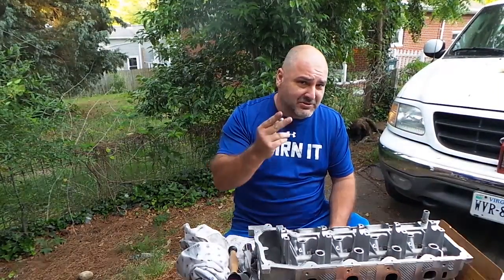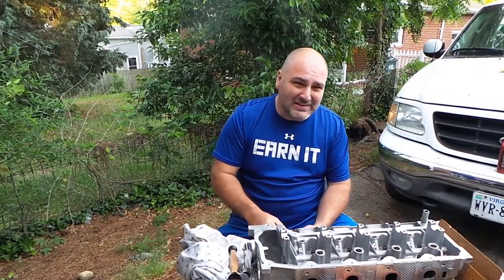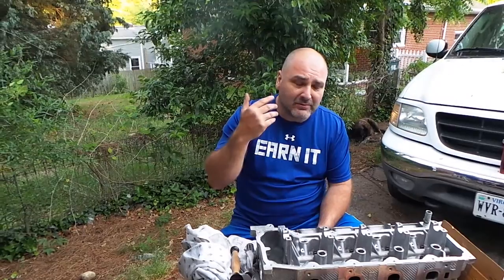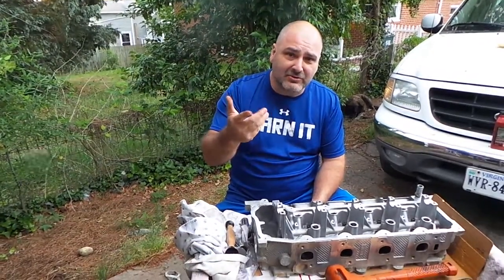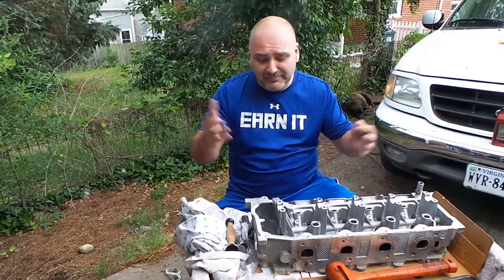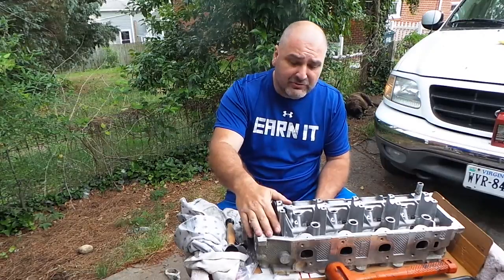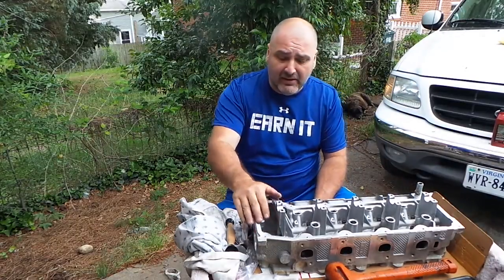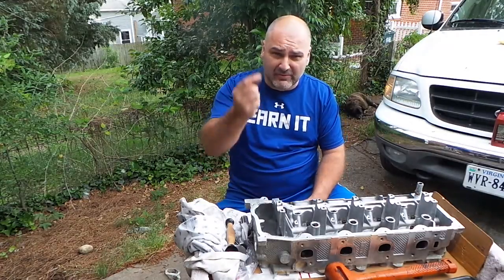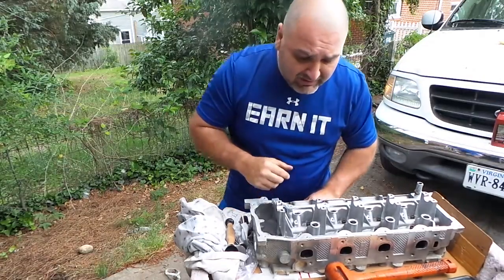Hey guys, welcome back to the channel. We're working on a 4.7 Jeep V8 — the same engine found in the Durango, Dodge truck, Dakota, and Grand Cherokee. So far we went ahead and tore down the head, showed you how to do that, cleaned the head, and ground the valves. Now the next important part is going to be the valve stem seals.